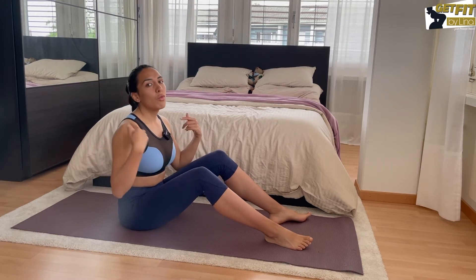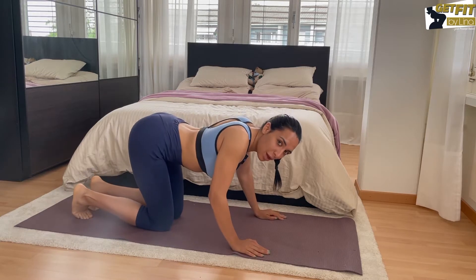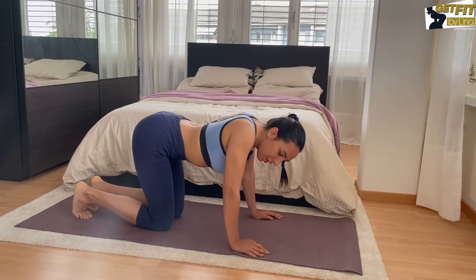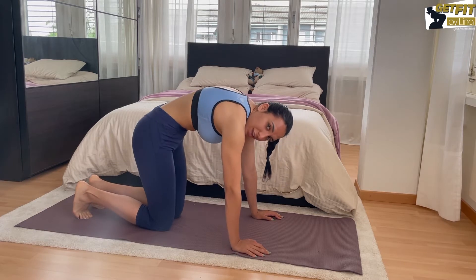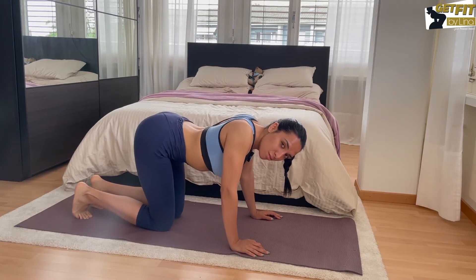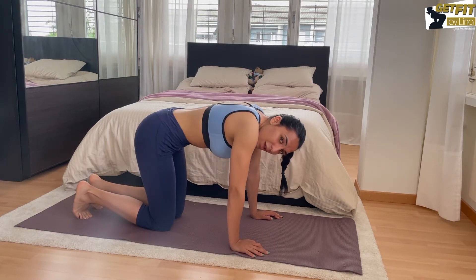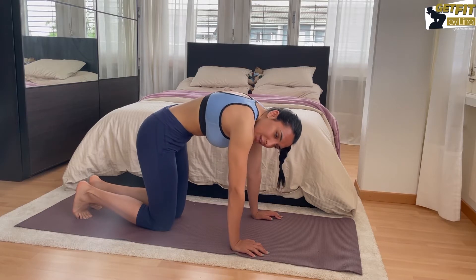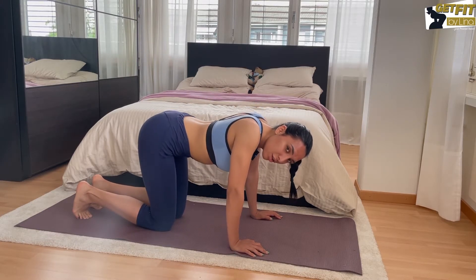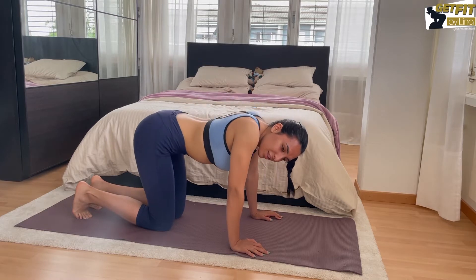We're gonna warm up with one exercise — one of my favorites — the cat-cow. If you like this video, don't forget to subscribe to my channel. I put out new videos every Wednesday. You're going from a round back to an arched back — round and arched — this helps you mobilize your spine, getting rid of stiffness and making sure your back won't hurt during the exercises. If your back hurts, your abs may still be too weak — I've got another video for back-friendly ab exercises.